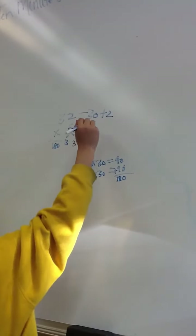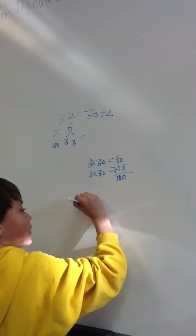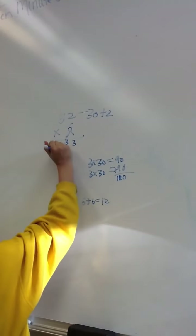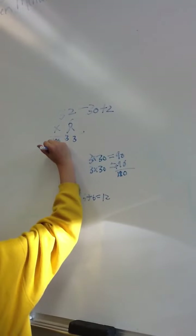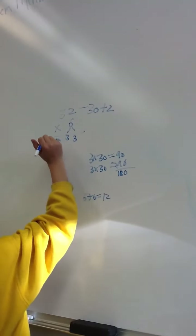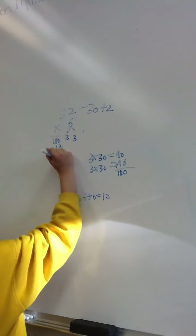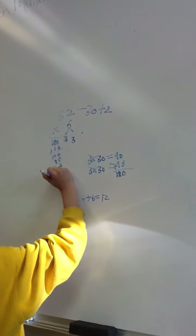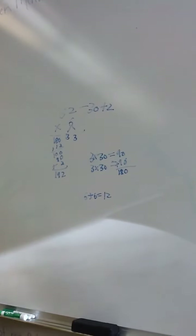And then it's 6 times 2, which is just like 6 plus 6 equals 12. I add the 12 up here. And then the 100 equals 100, the 10 equals 90, and the 1 equals 2. And you add those all up, you get 192.